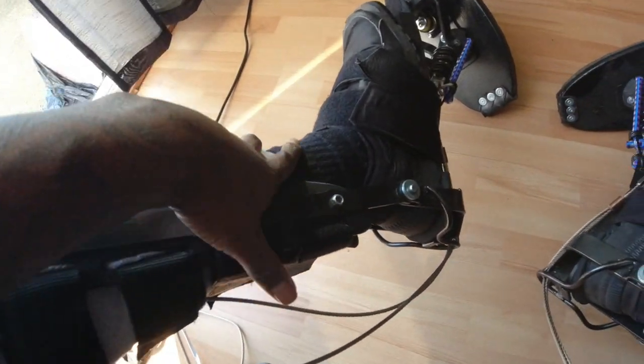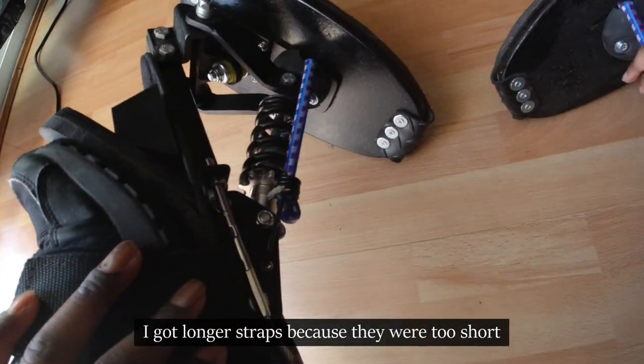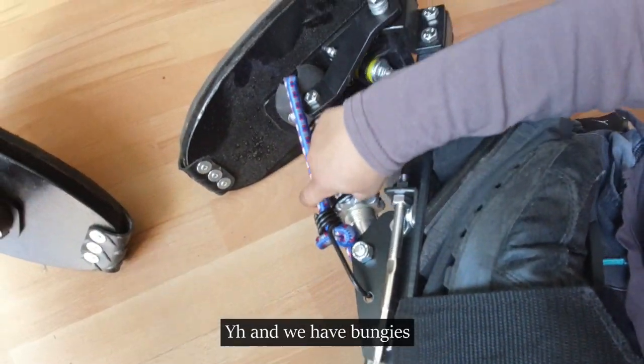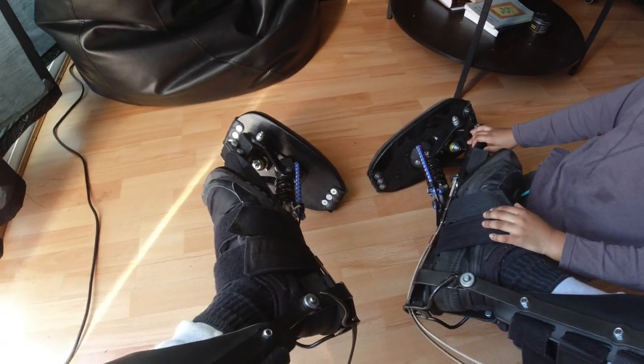We also moved down to this part here. I've got longer straps now because they were too short before. And then we've got suspensions here — touch the suspension — and we have bungees and a flat plate.